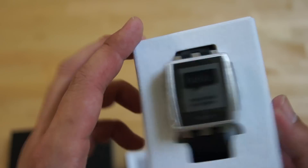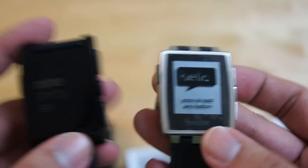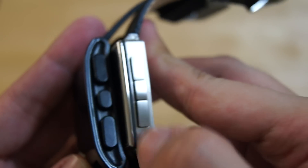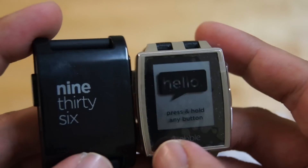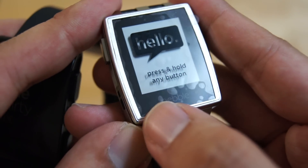Let's take a closer look at the Pebble Steel with the leather strap attached and place it side by side with the original Pebble smartwatch. It feels better in the hands — it's more solid, and you can see it's slightly narrower and slightly shorter as well. The sides have those tactile buttons. Internally it's the same spec: the 1.26-inch e-paper display, water resistance of ATM5 which should withstand swimming and diving to a certain degree. What's new on the Pebble Steel is that it comes with this LED illumination light.